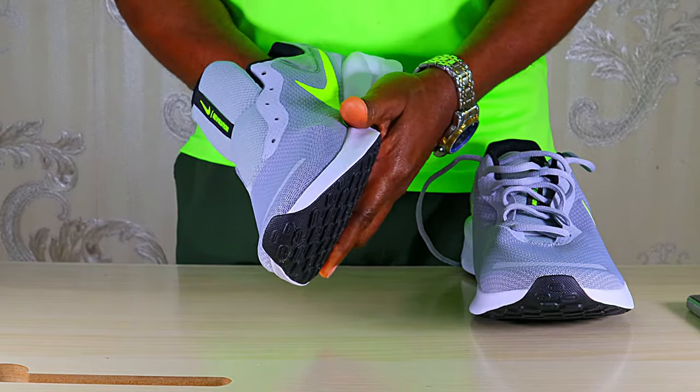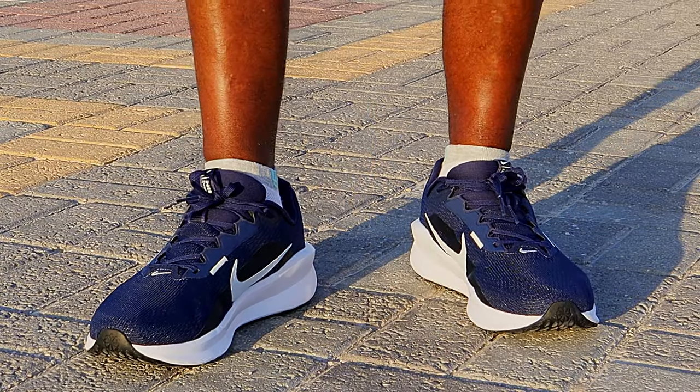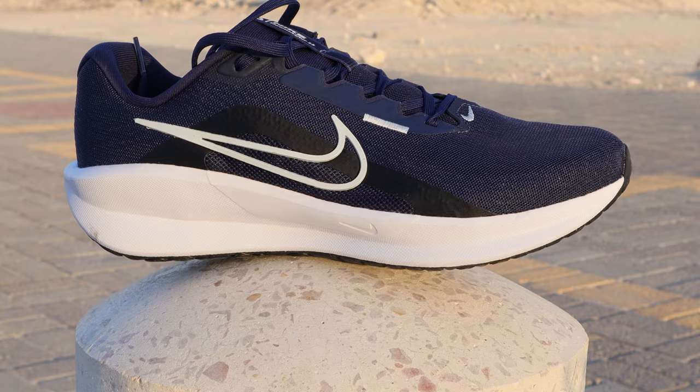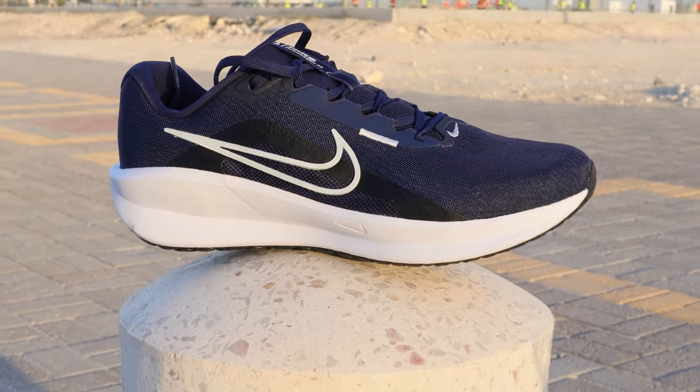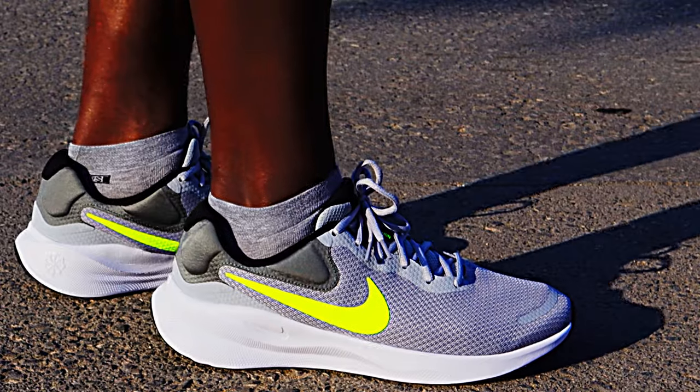Number four: comfort. The upper of the Revolution 7 is softer and feels nicer around the feet. However, the underfoot comfort, the arch support, and the toe box width are all better in the Downshifter 13, so overall it is a more comfortable shoe to run in.